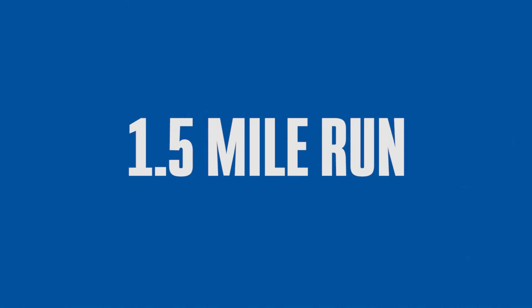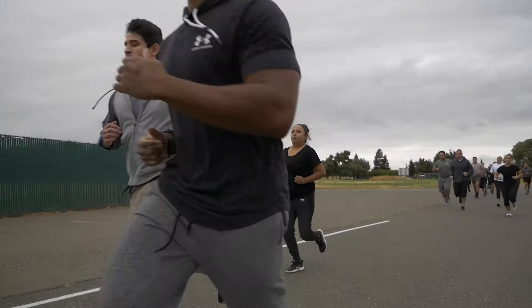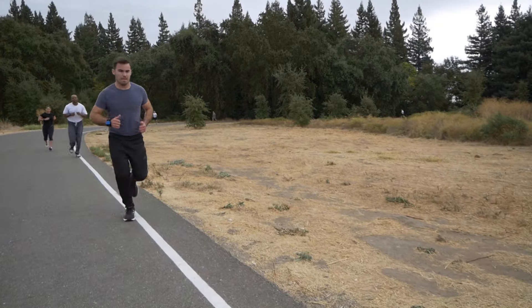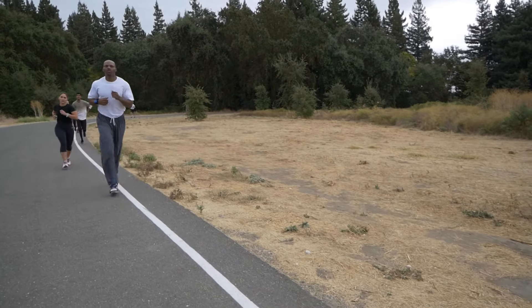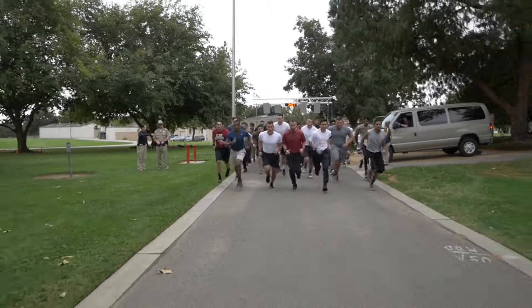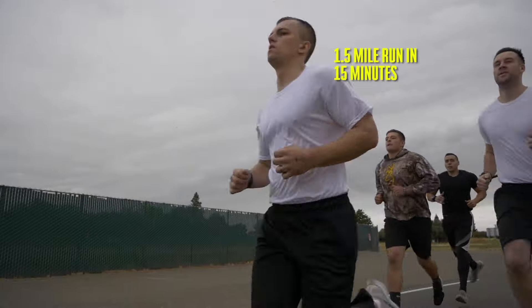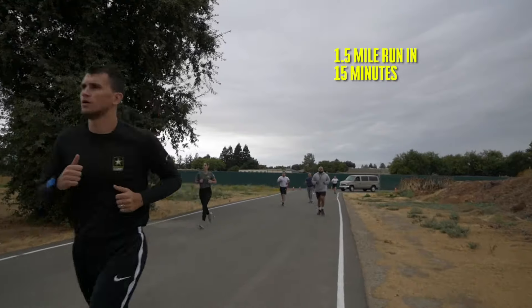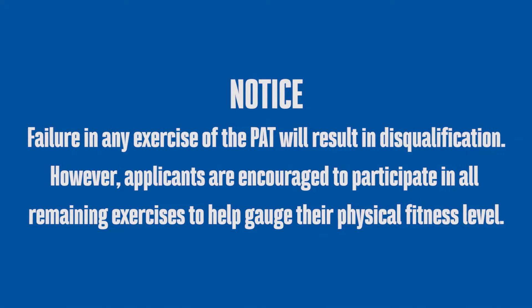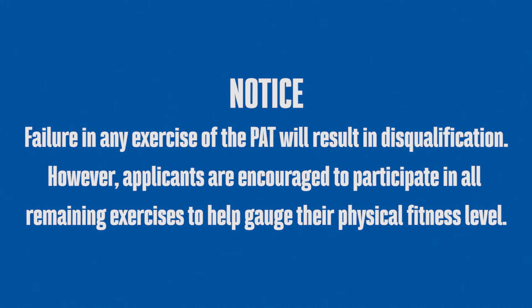1.5 mile run. The applicant will be required to run 1.5 miles per time on a flat level surface. This activity can be completed on either a track or measured course. Once the applicant has been given the command to begin, they will run 1.5 miles as fast as necessary to complete the measured course within the allotted time of 15 minutes. Disqualification will end the applicant's hiring process with the California Highway Patrol.